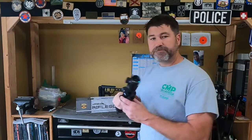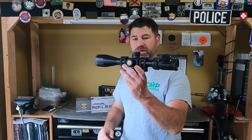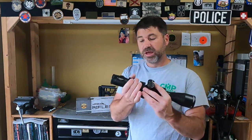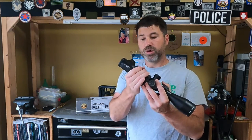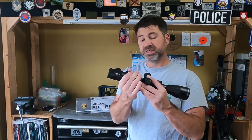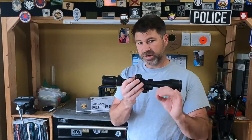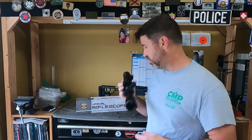Well, I forgot I had this lying around. I couldn't remember why, and it hit me when I started playing with it — the power ring was real tight. So I said, let's send it back to Athlon and see if they can make sure everything's cool and in spec before I put it down.